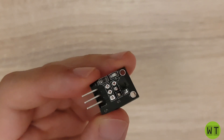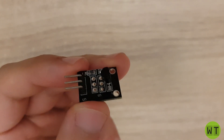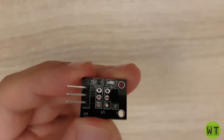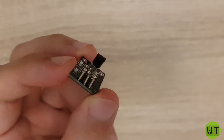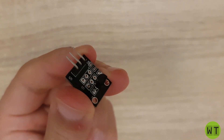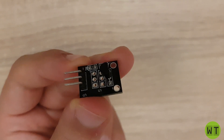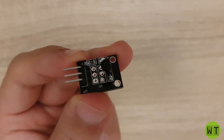This is a temperature sensor module with a DS18B20 temperature sensor. This module is coming from the Arduino sensor kit. If you are interested in this module or in the entire kit, I will put a link in the description below.